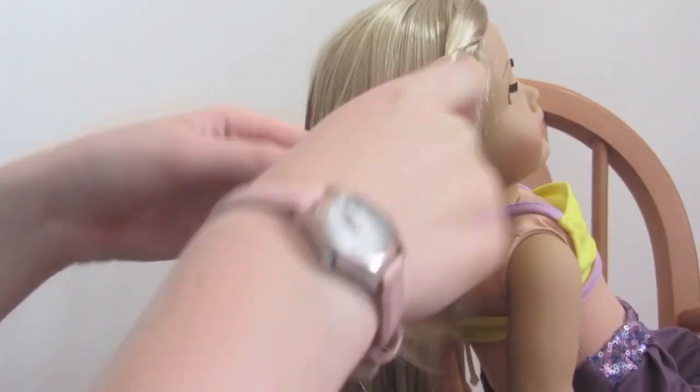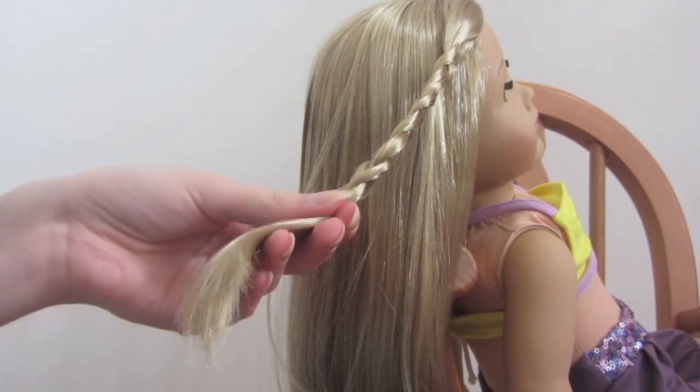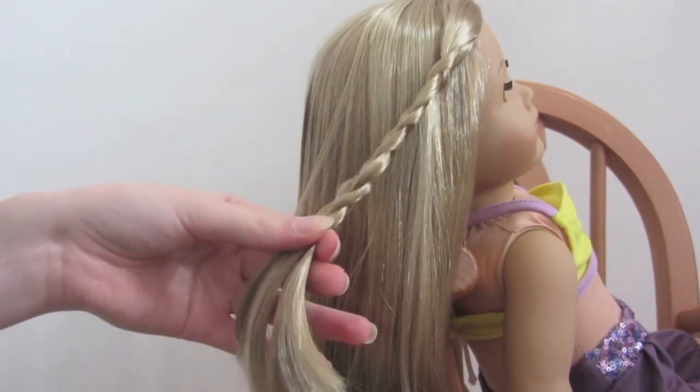It might be easier to brush this out first. Again, when you get to the end, you need to tie it off with a hair elastic.